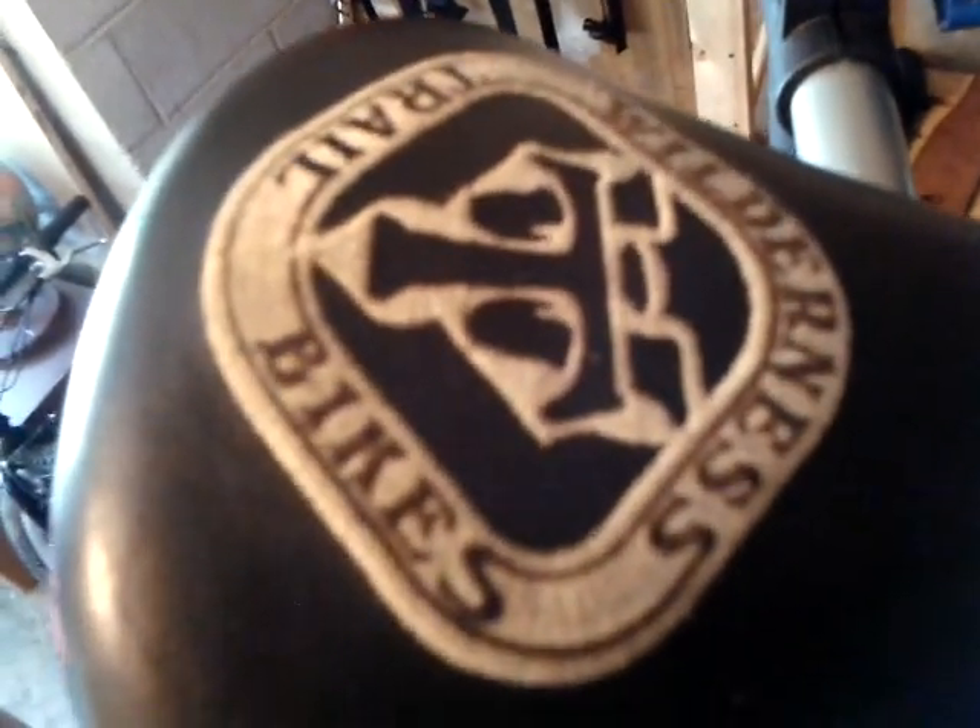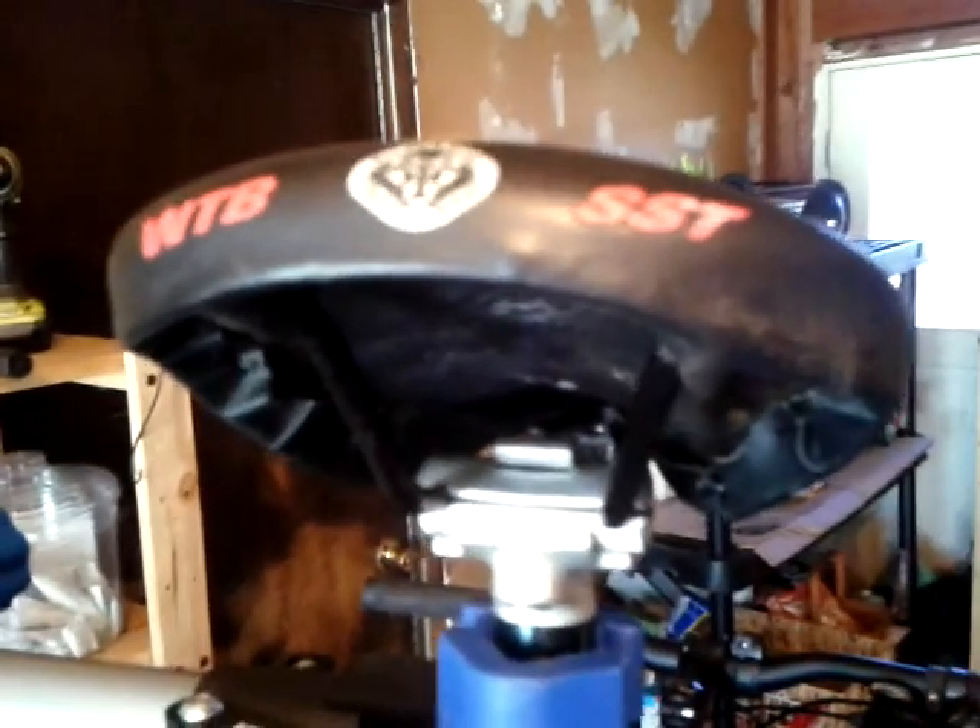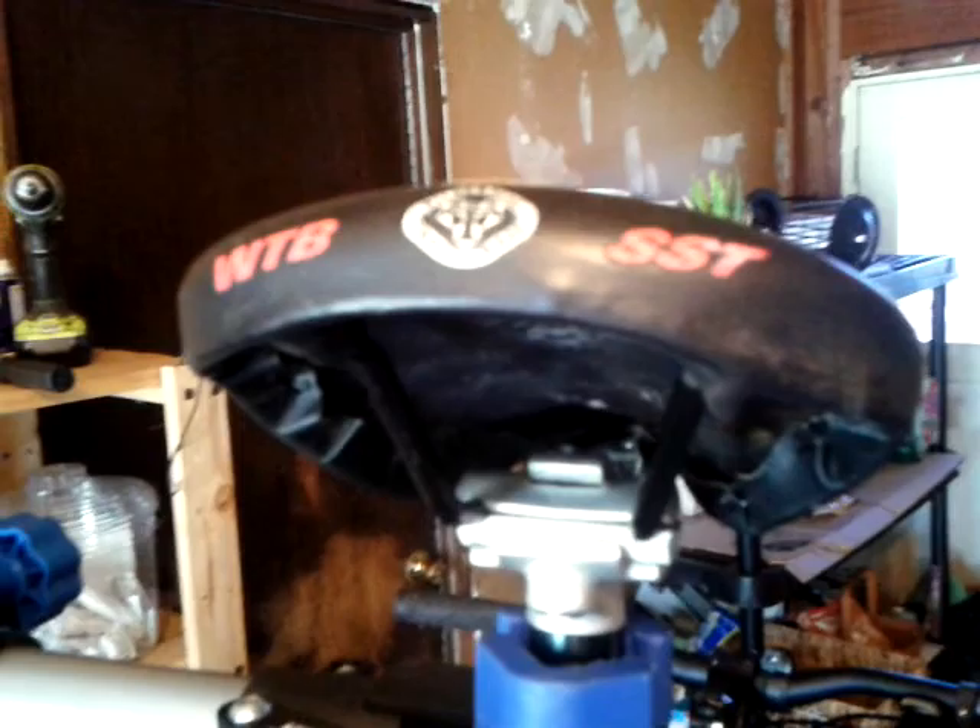It has a Kore seat post — I'm not sure of the exact age, but Kore was big in the 90s, K-O-R-E. The logo is hidden because it's clamped right now. To keep some originality, I've got one of the Wilderness Trail Bikes SST saddles — back in the day this was my favorite saddle. I love the embroidered logo on the top of the seat. I found this one on eBay at a pretty good price and had to have it.